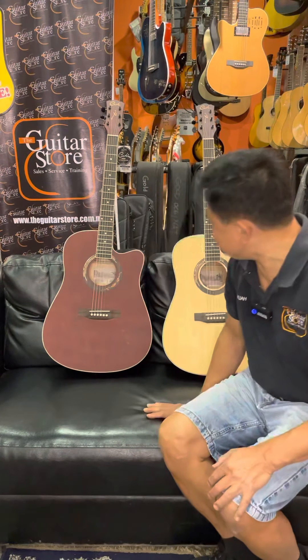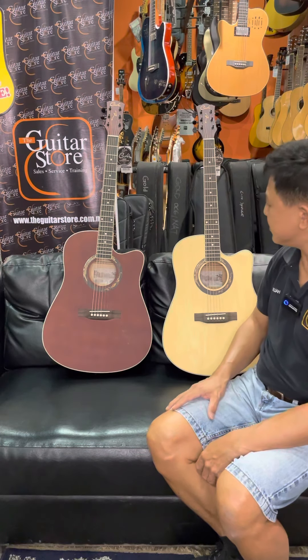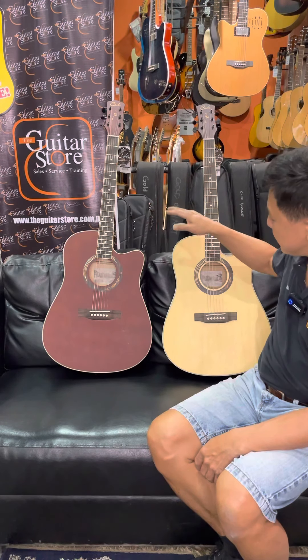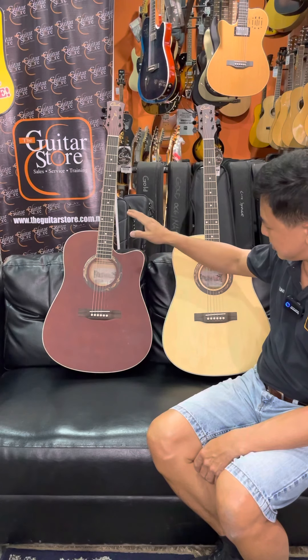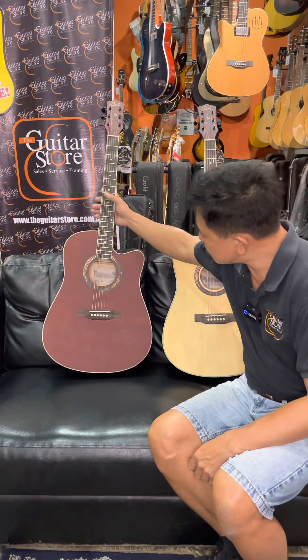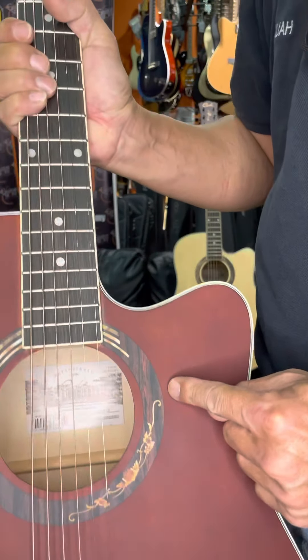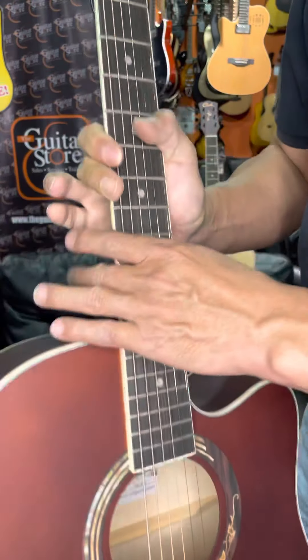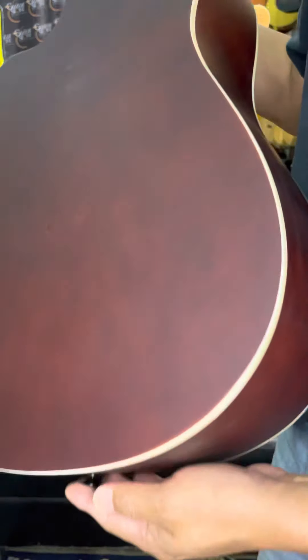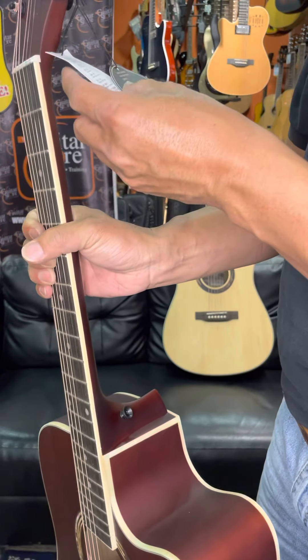This is another series of Karthek Guitars — the model called the QM612, dreadnought size 41 inch cutaway. This product is intermediate level; although the price is entry level, the guitar starts to sound a lot better. This model is QM612, the color is coffee. Let me show you this is a rosette, and it has strap button ready. The QM612 comes in two different colors with a matte finish.